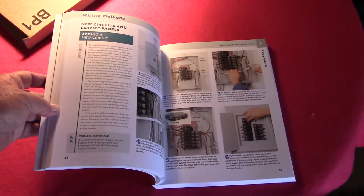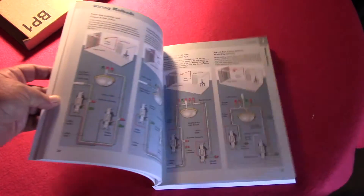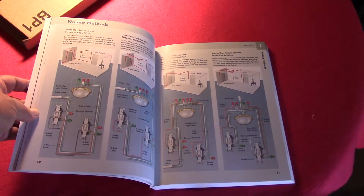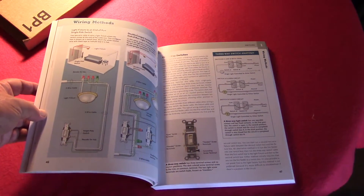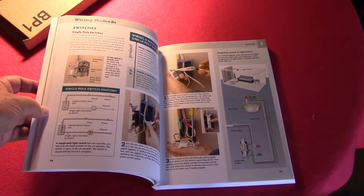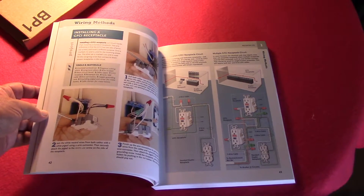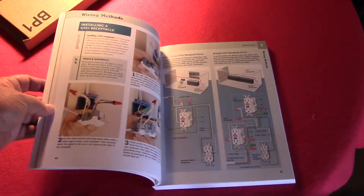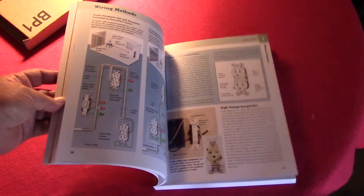For people like me that can't read — dimmer switches, how to run the wiring in your house, how it's supposed to be run. My house is not run properly, so as I'm going through my house, I know how to fix things. How to wire up GFCI receptacles — I mean, the book is loaded.